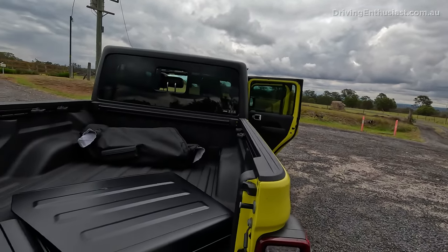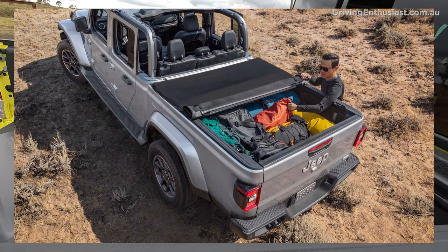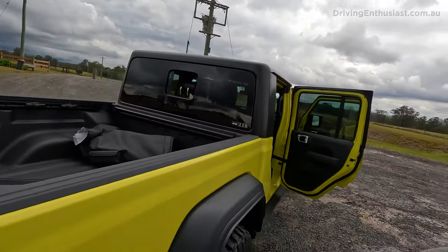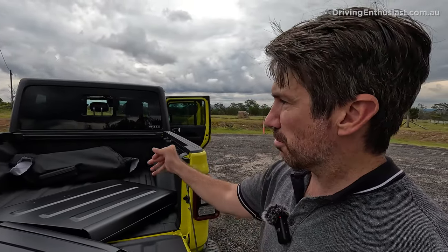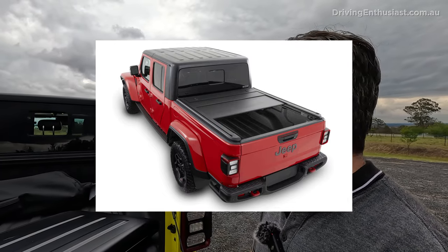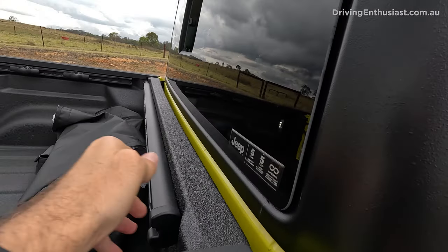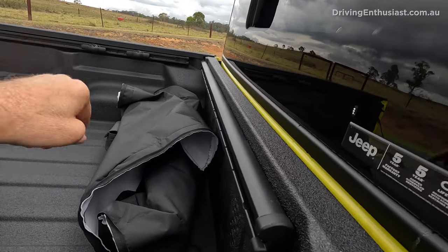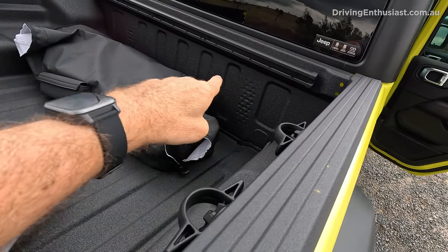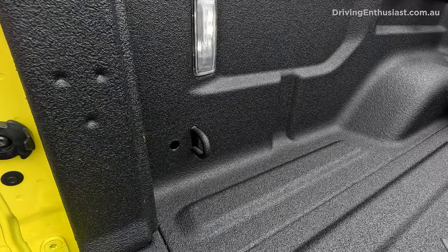This press car doesn't have it installed, but usually there's a large soft cover over the tub that rolls back with zippers down the sides. I think that's better than a hard cover because you're not limiting load height, and unlike a roller shutter the fabric system doesn't take up much room at the back. The tub also has movable hooks you can slide around, and it has a full spray-in liner with tie-down hooks including at the front — very handy.